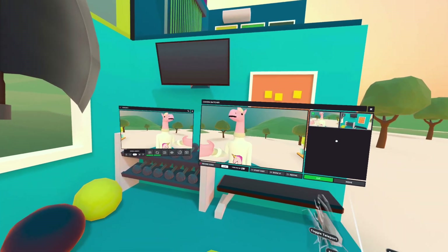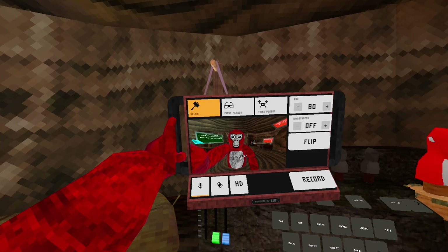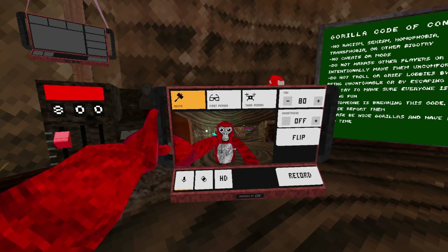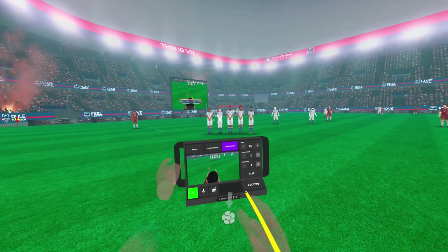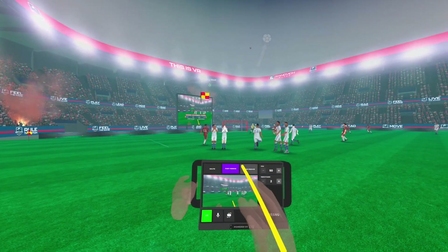Developers can customize how the camera looks and works in their world. In Gorilla Tag, we worked closely with the team to design a tablet that matched their aesthetic. While we do have a basic prefab available, we highly encourage developers to make the camera feel native to their game.